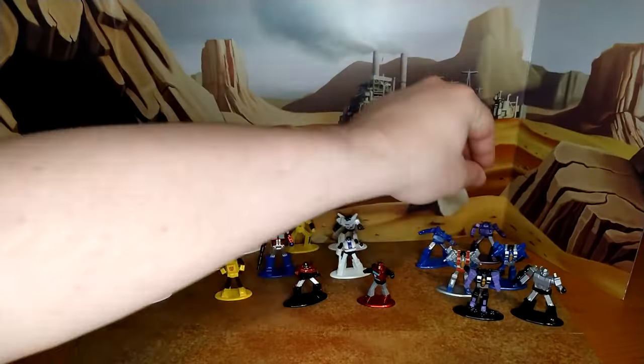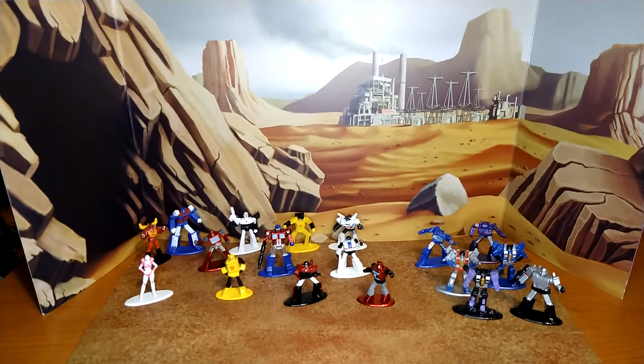Then you have my man Shockwave — Purple Potato. This is a very good representation. The eye, the face — it's good. The gun could have used a different paint on the tip, but pretty good. They're all in different poses and they're all pretty unique. The Decepticons — that's it, and it's well done. I like it.